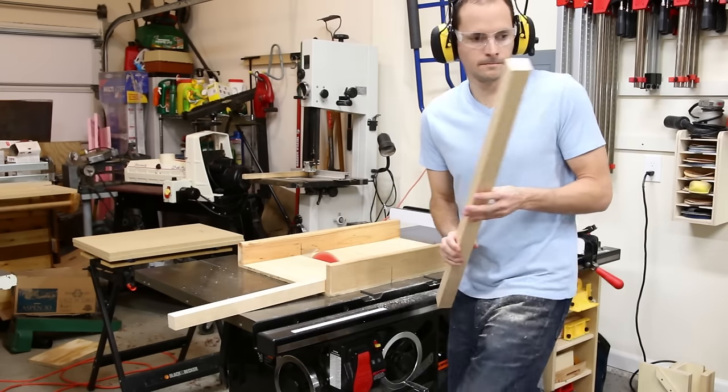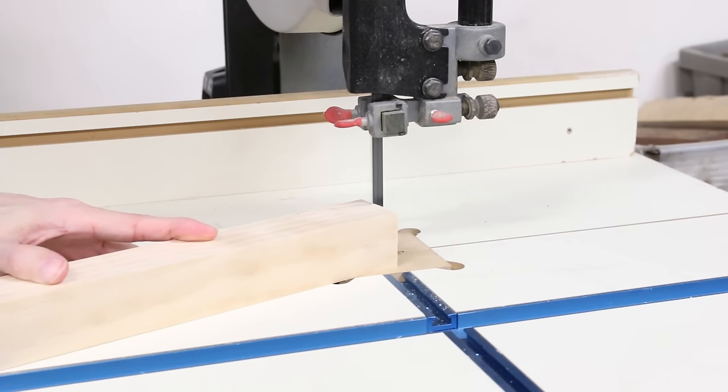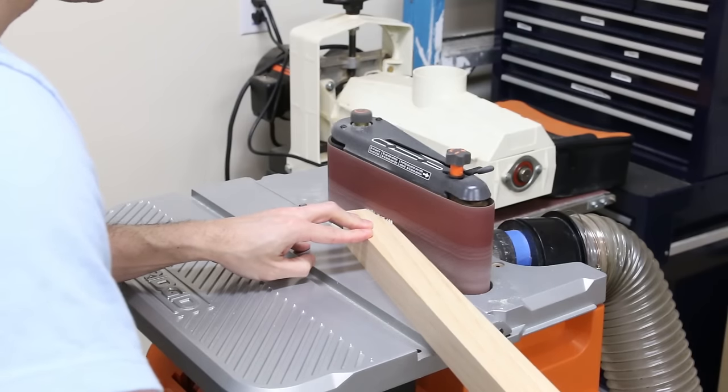It might be a little rough around the edges, but I hope you get some good information out of it. I started the sideboard with the legs. I used select pine 2x2s, and I laid out a taper at the bottom to give the feet a little definition. I cut the taper on the bandsaw, and then I sanded it smooth on my oscillating belt sander.